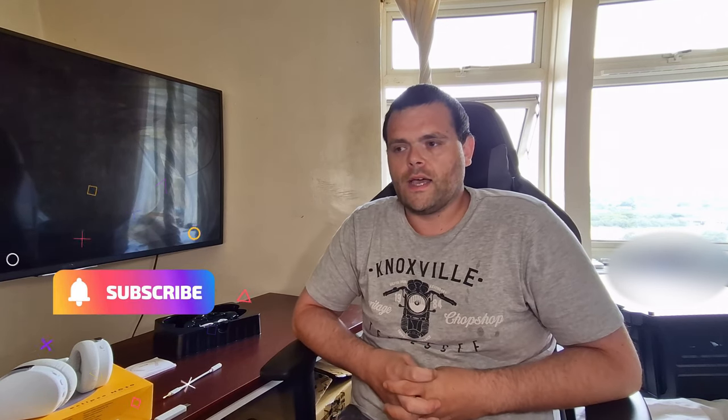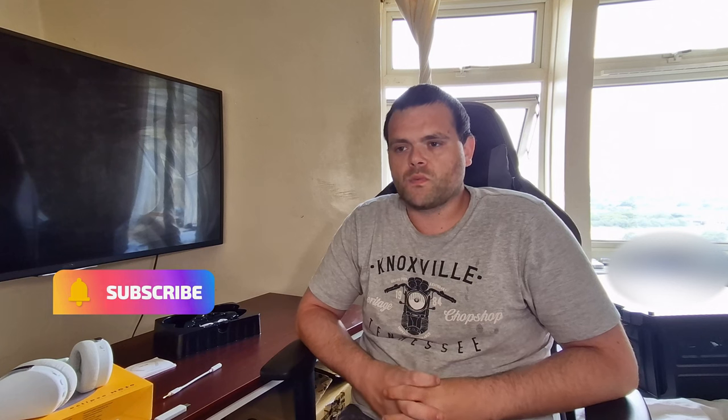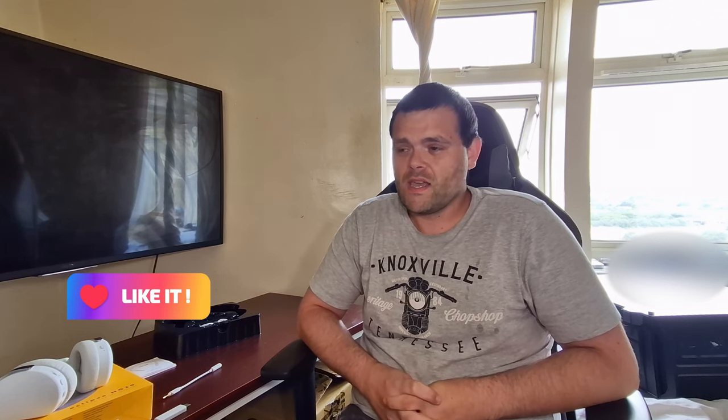I hope you liked the video. They're fantastic quality and perfect for the price. I'll leave the link in the description below. I hope to receive more products from them. This is Richard from Wildtech — I hope you have a fantastic day. Don't forget to subscribe. Goodbye!